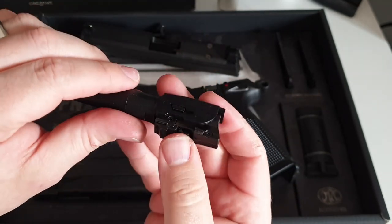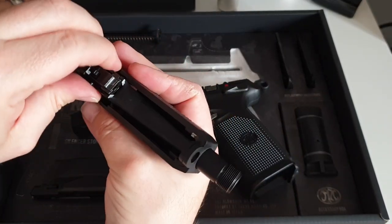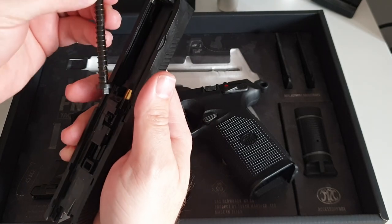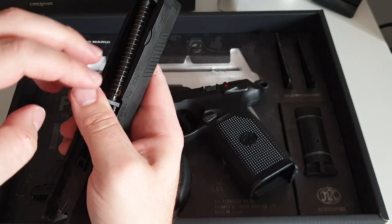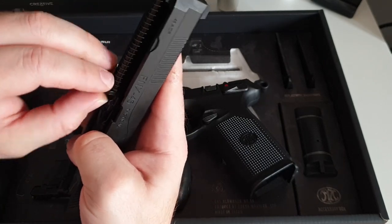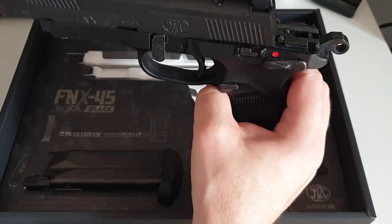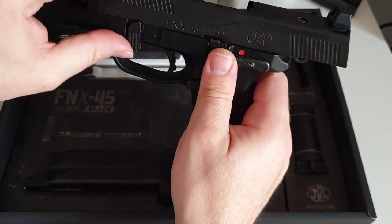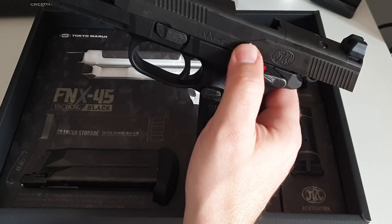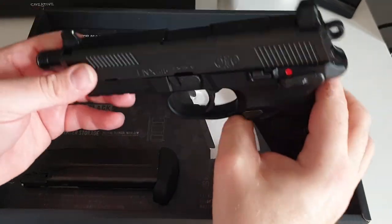You have a traditional Marui wheel hop which is great, and it's compatible with all the usual aftermarket supports — bucking and inner barrels for Marui pistols will be compatible, no problem. To reassemble, angle the barrel in, then seat the slide. Lock it to the rear, make sure everything's in place by pushing your barrel back a little, then boom — release it. There's no mag in, so you can do that.